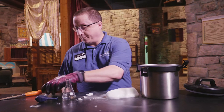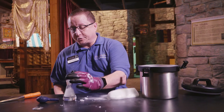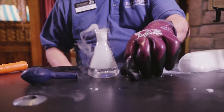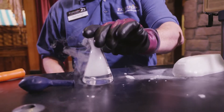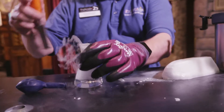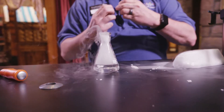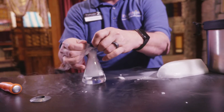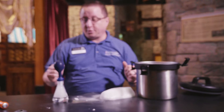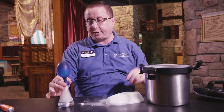Everybody ready? Here we go. It's not going down in perfectly — that's great. That's science for you right there. Science works in mysterious ways, but it's still going to work for us. We're going to take our balloon, stretch it out, and put it right over the top. Look at that — we've already got some expansion happening here. I'm going to hold the balloon in place so it doesn't pop off and go flying through the atmosphere.